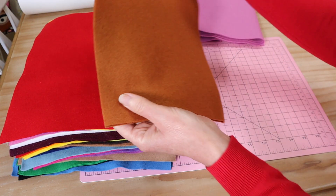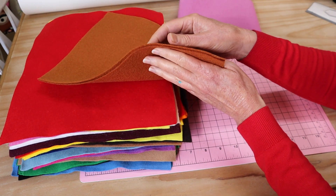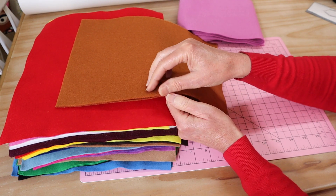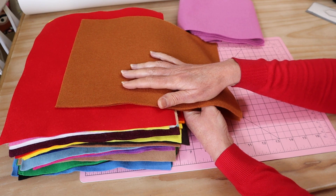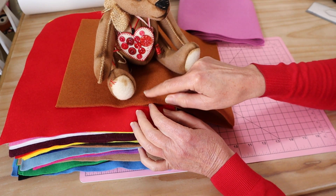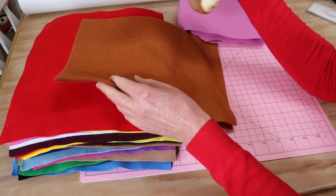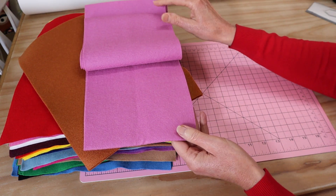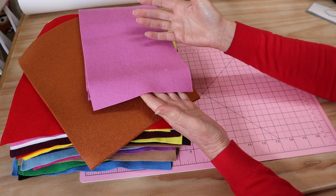Then you have washable acrylic felt, which you'll probably find most readily available in all your local craft outlets. This one is a little bit thicker — probably almost two millimeters — and it's got some density to it, it's fuller and more plump. This is the felt I use for making many of my animals, such as my little bears. They're all made of this type of felt, which I have treated, and I'm going to show you how to do that. Then of course you have the ultimate, which is pure wool felt.